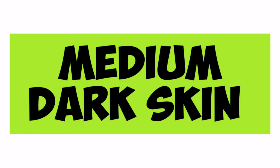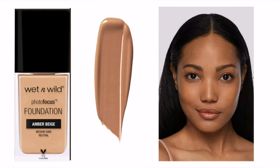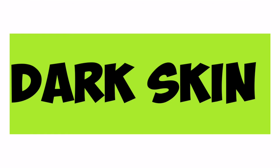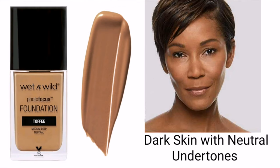For medium dark skin with warm undertone, use Desert Beige. Medium dark skin with neutral undertone can use Amber Beige. For dark skin with warm undertone, use Caramel, and dark skin with neutral undertone can use Toffee.